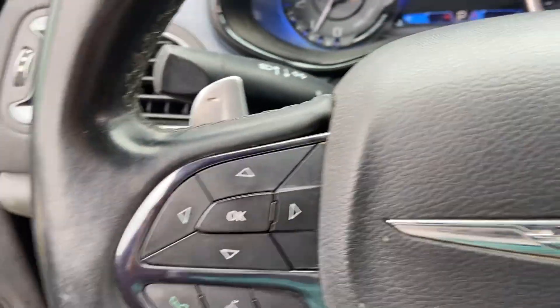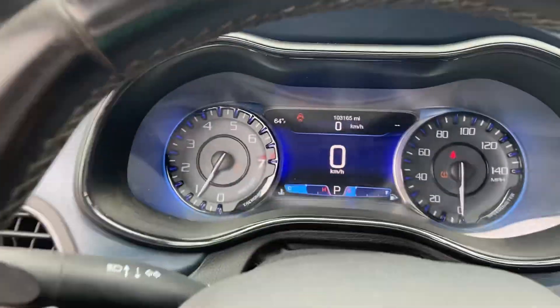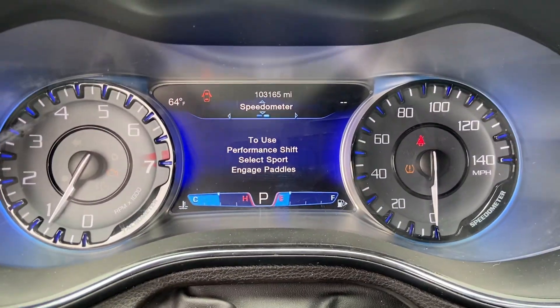Your controls will be on the steering wheel on your left side. For instance, if you go this way it will enter sport mode.